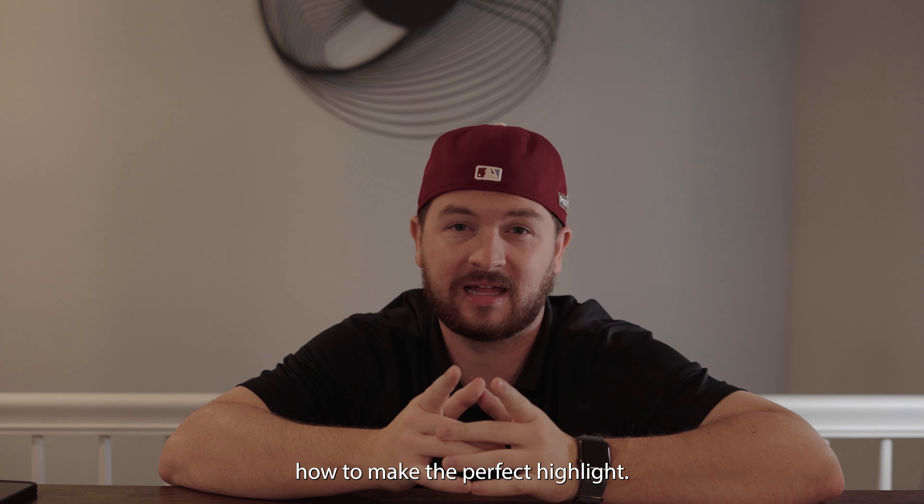What's up, y'all? Welcome to the channel. I'm Coach Mitch. In this video, we're breaking down how to make the perfect highlight.